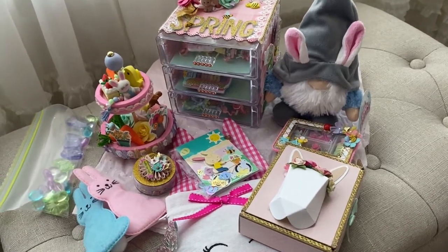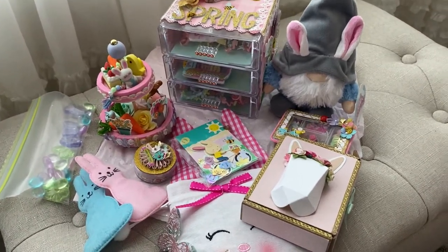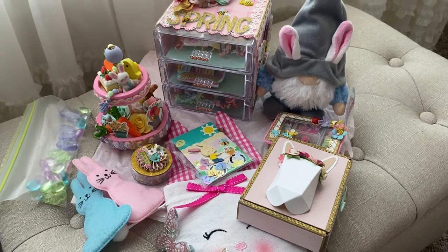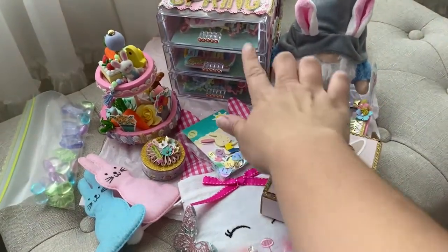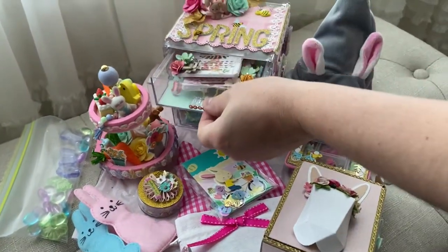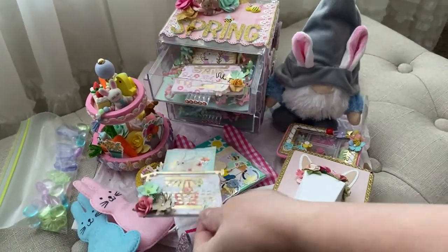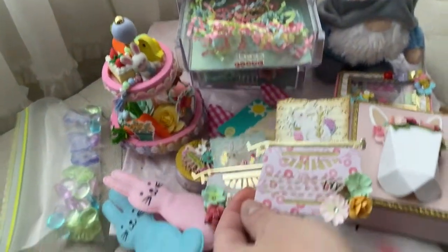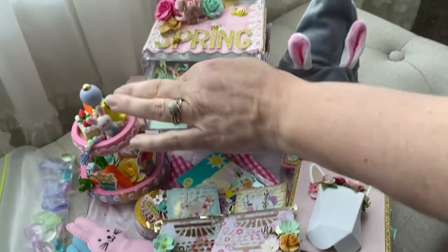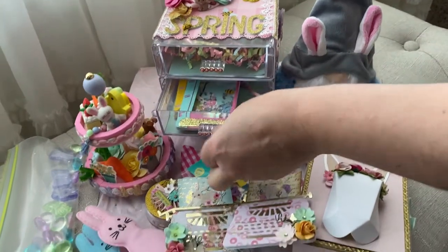Hey, what's up you guys! I'm on here to share what my mom got from her swap partner Crafty Claudette — I will link her down below. She's been hosting a three-drawer Dollar Tree drawer swap, and everything is super cute.